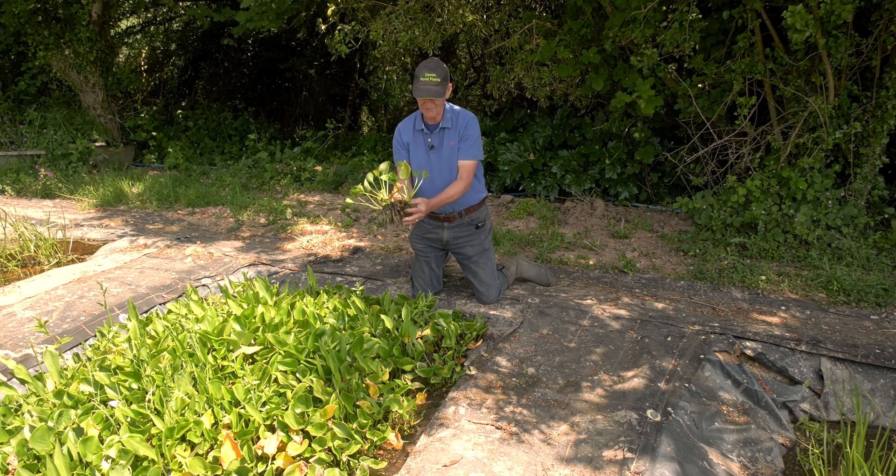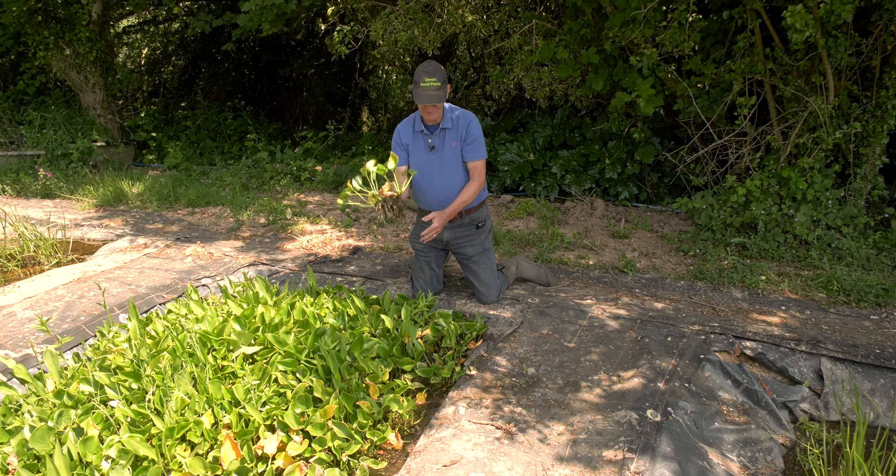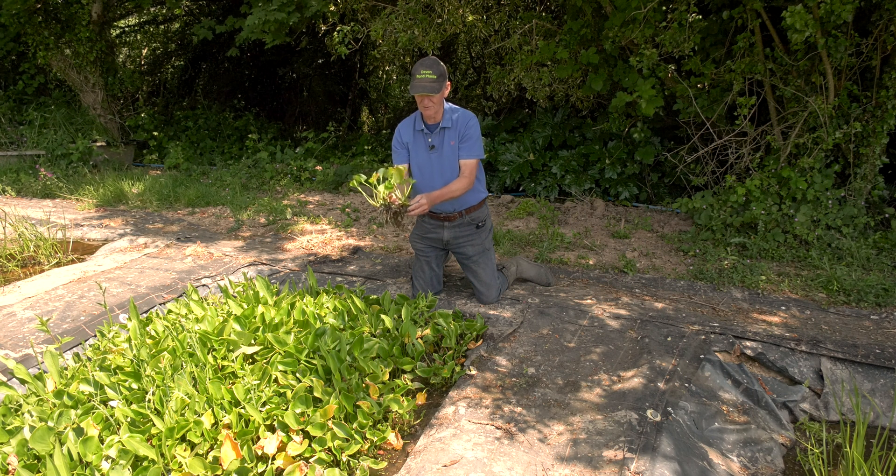So their feet are wet all the time, but the foliage is out of the water. That's a really important thing to remember when you're planting all your pond plants — not to drown them.